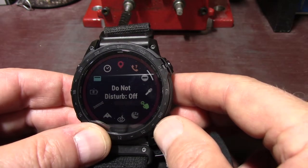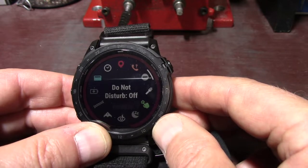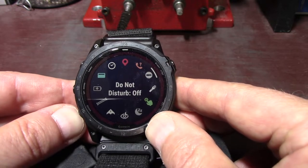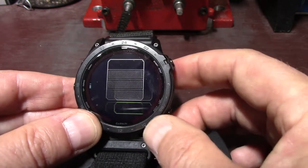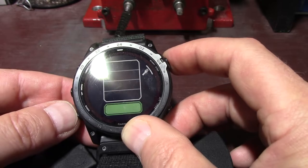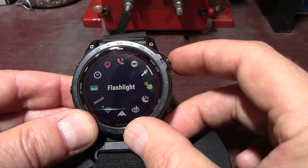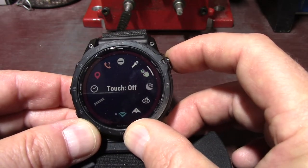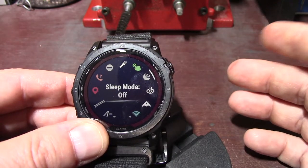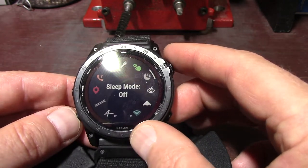Do not disturb — select to enable or disable do not disturb mode to dim the screen and disable alerts and notifications. For example, you can use this mode while watching a movie so it won't beep or anything. Then you have your flashlight — you can adjust the intensity of your flashlight brightness or switch to the green light. I always leave mine on the third setting. Use this to enable and disable the touchscreen. Sleep mode — basically from 10 o'clock at night to 6 o'clock in the morning it will not disturb you, and you can customize that as well.